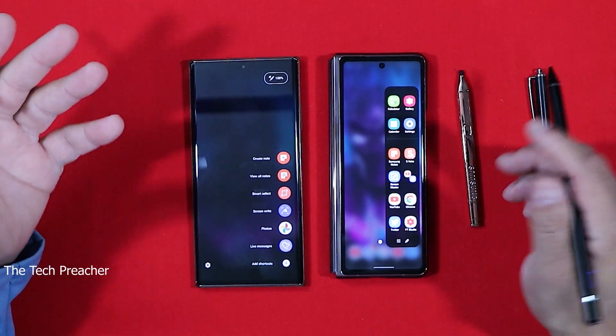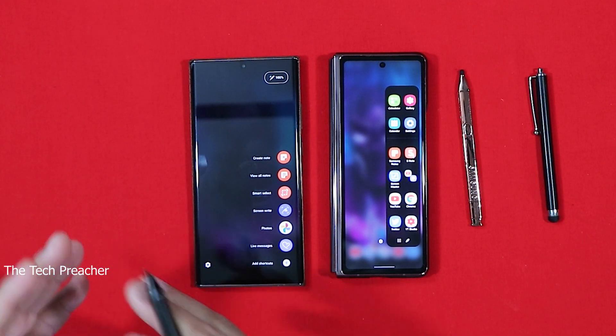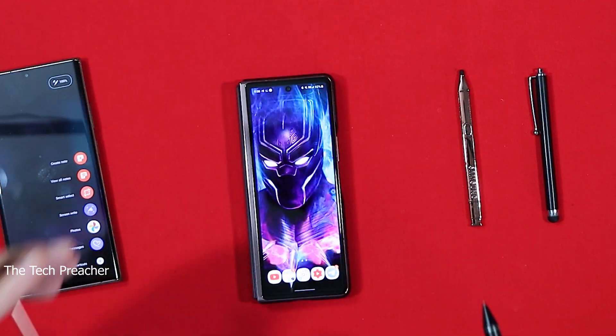This is Android — you can download any APK to replicate anything, but you don't even have to go as far as doing that. Samsung put everything in what's called Samsung Notes. Samsung Notes is the win-all be-all — it's S Note and everything in between, all put together. Let me show you guys, and I'm going to pull up and move this to the side, and let's get to the Galaxy Fold.